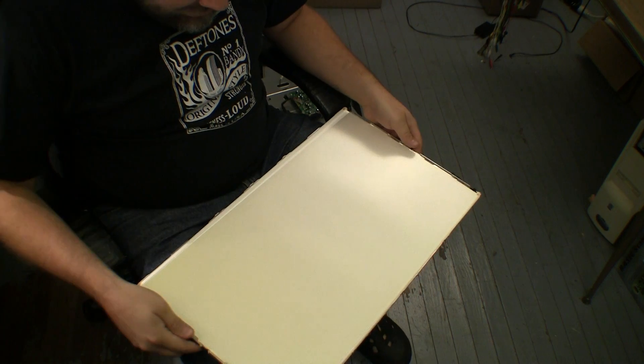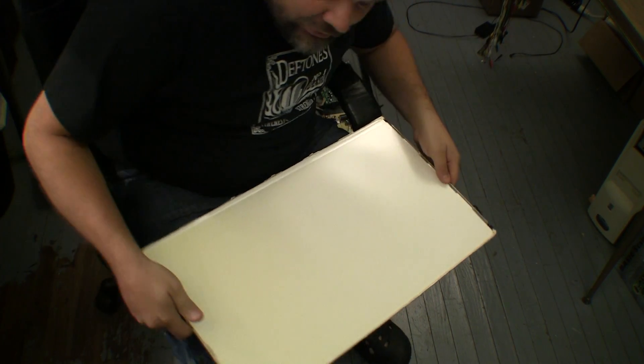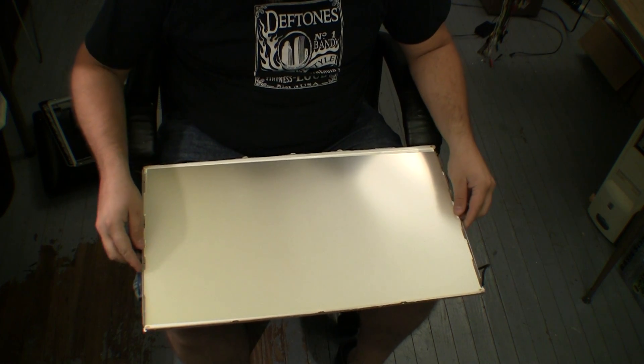It's yellowed on this side — so either it's dirty or it's somehow had a chemical reaction. I might try to flip it end for end, or hopefully it'll just clean off, or maybe I can remove it altogether. I'm not sure, but it's definitely something to do with this diffuser panel. It's definitely yellowed somehow on that side. Maybe we'll get a better view from the top to see what I'm looking at.